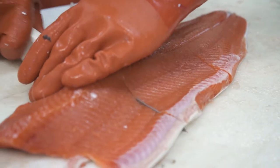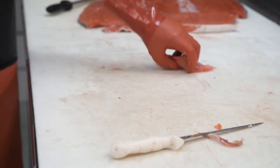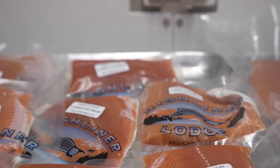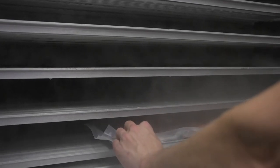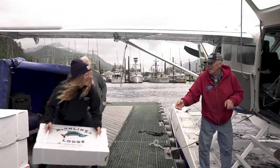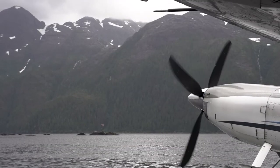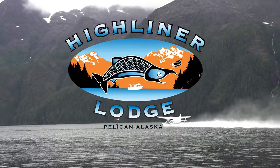The fish is going to get a very light rinse, then get bagged up into a five-mil vacuum seal bag and run through the commercial plate freezer, which allows it to get down to temperature very quickly so the core is totally frozen — much better quality than just throwing it in a chest freezer. Then we can box it and send it to Juneau. The seal quality of the vacuum bags will allow it to last in your freezer for a couple of years. And that's how we care for your fish at the Highliner Lodge.